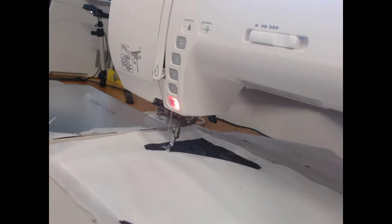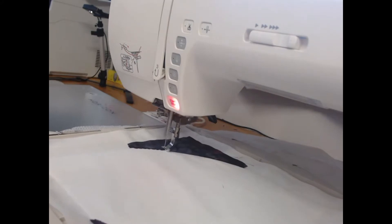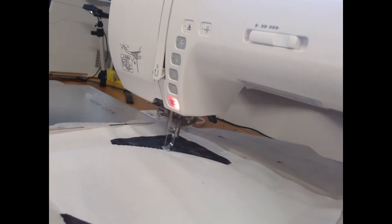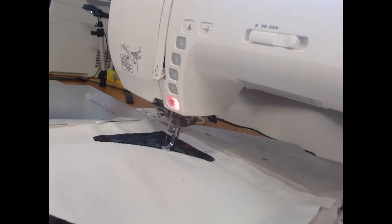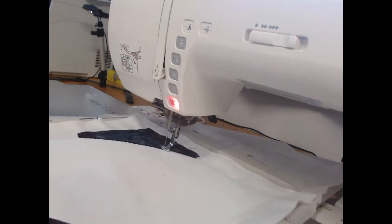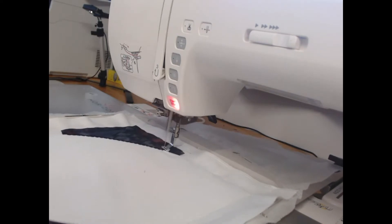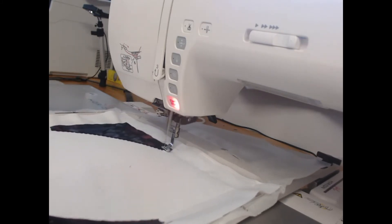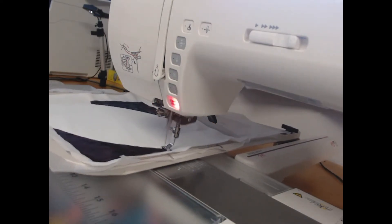Now we're up to adding the satin stitches that are going to cover up the appliqué fabric. Instead of just using a straight stitch on this particular block, I'm using a decorative stitch — the bubble stitch — just to add a little bit of extra interest. You may notice my machine appears to be stitching at a high speed, but I am stitching at five to six hundred stitches per minute; I've just got the video sped up a little. In real life this block took one hour from start to finish.